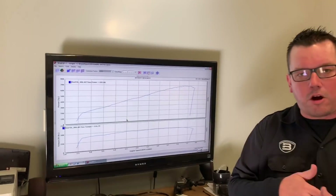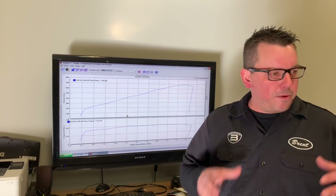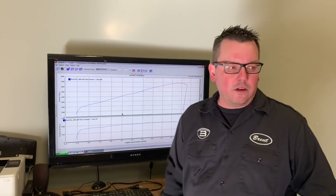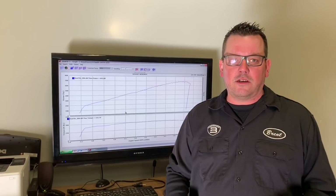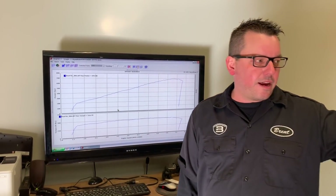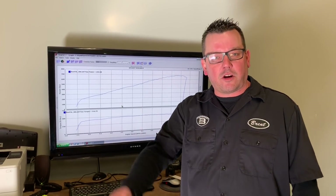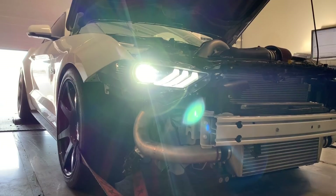All in all it came out really, really good. The car drives awesome — it's going to be a fun, reliable car. Down the road with better fuel and a more aggressive tune, maybe a better engine, that supercharger is capable of turning it way, way up — probably like a thousand wheel horsepower if you have the guts to do it. I'm Brent for Brent Speed, thanks for watching. Subscribe, leave a comment, and I'll see you next time.